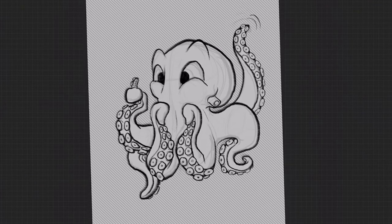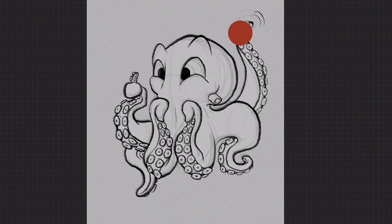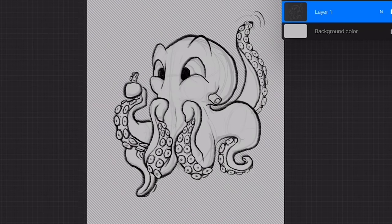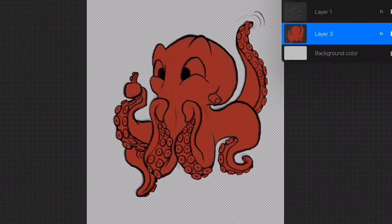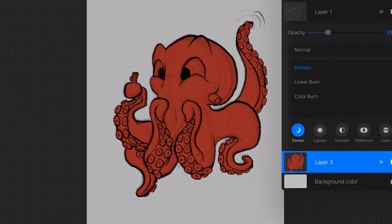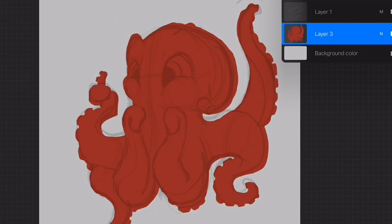Alright, so I have my whole shape selected now. I'm going to select a random color and drag it over by holding down the color dot and dragging it to fill the shape. We want to make sure we have a new layer selected, so I'm going to create a new layer, put it underneath all my other layers, and fill it. Then I'll go to my other drawing layers and make sure they are set to multiply. Now I have my entire shape, and if we turn off the drawing layers, you'll see it's just the silhouette of our octopus.